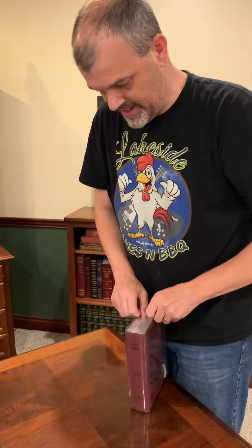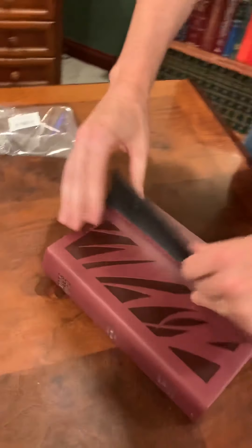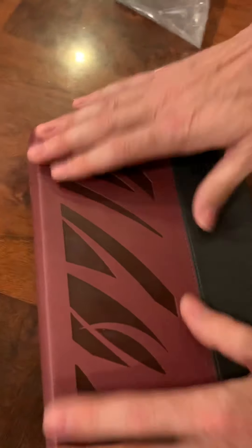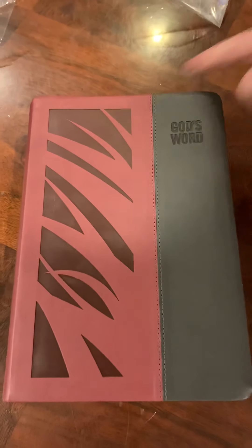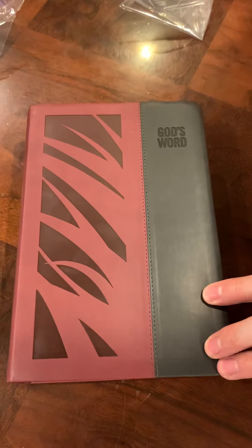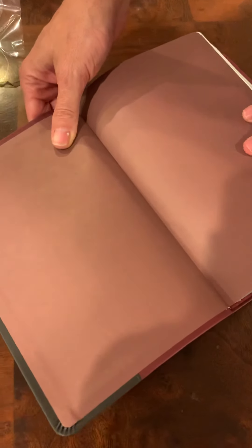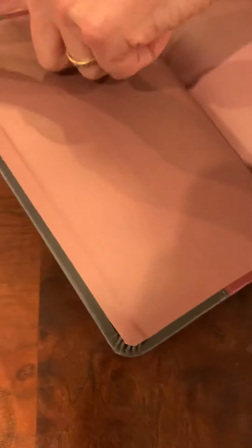I'm interested to see the Duravella cover because I've never seen one before. So it does not come in a box. And this thing — ooh boy, that's an interesting color. The gilding looks great. I wasn't expecting this to be in a plastic wrapper, so let's just go ahead and dive into this. And there we go.